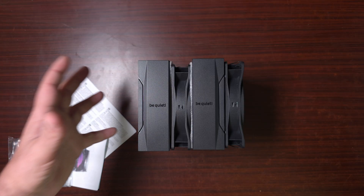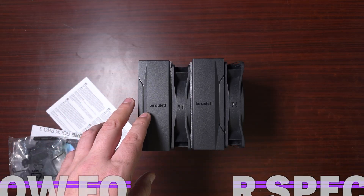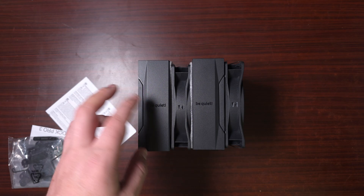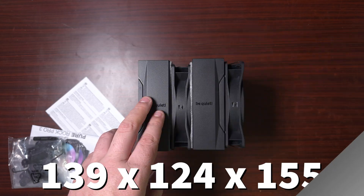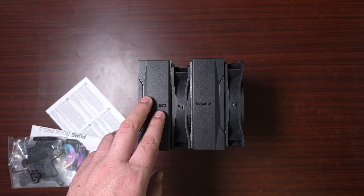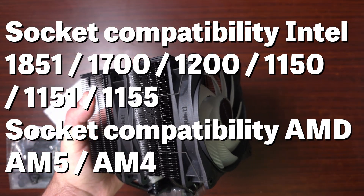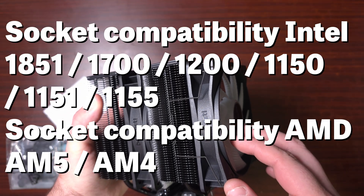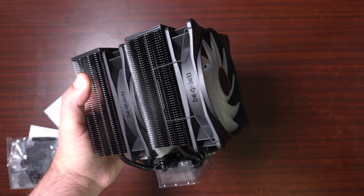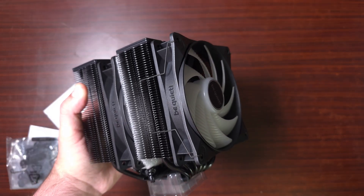You get RGB on both fans, a dual heat sink, and six heat pipes. As for the specs and dimensions, the radiator is 139 × 124 × 155mm. Socket compatibility includes LGA1851, 1700, 1200, 1150, 1151, 1155, AM5, and AM4. The maximum power capacity is 250 watts.